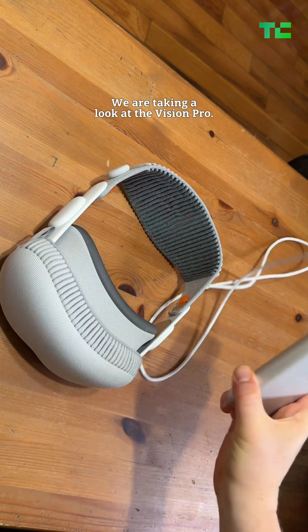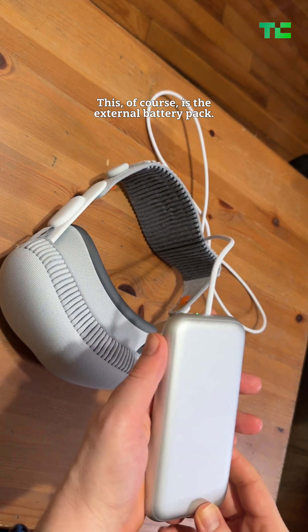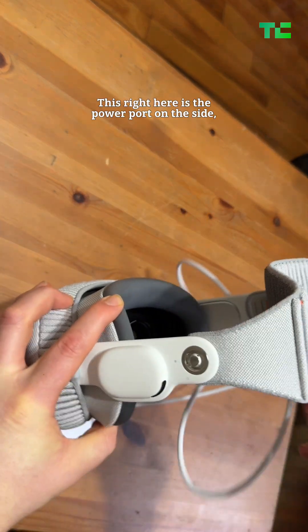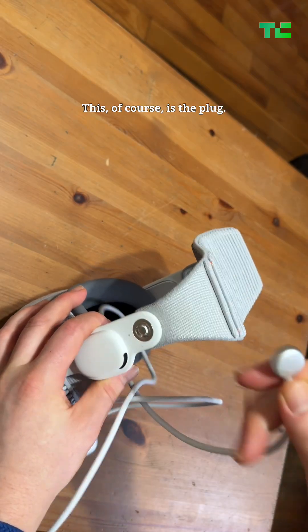We are taking a look at the Vision Pro. This, of course, is the external battery pack. This right here is the power port on the side, next to the speaker. This, of course, is the plug.